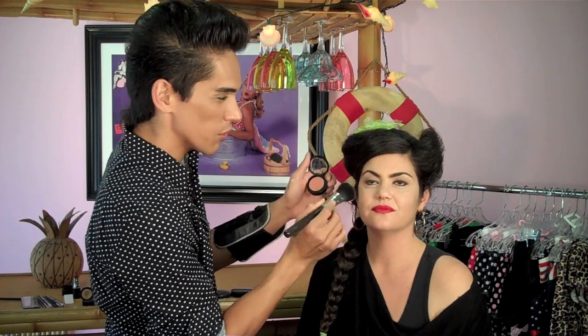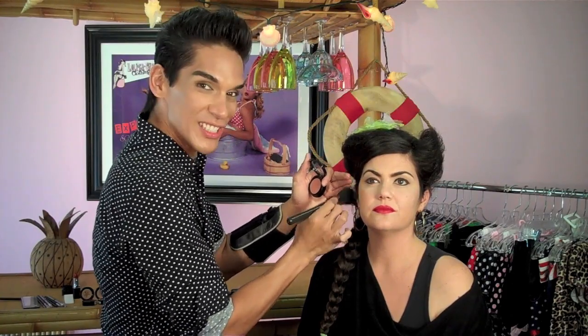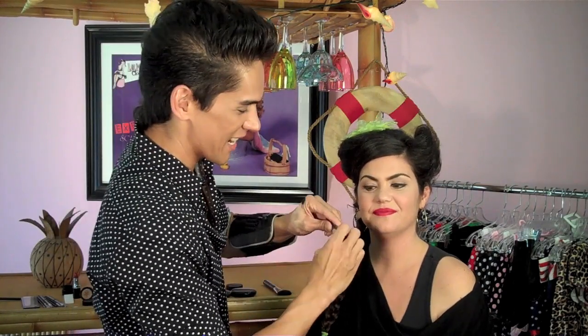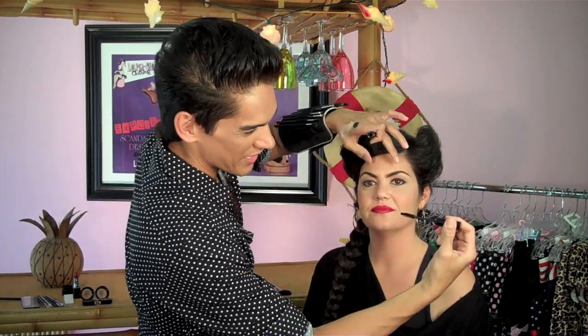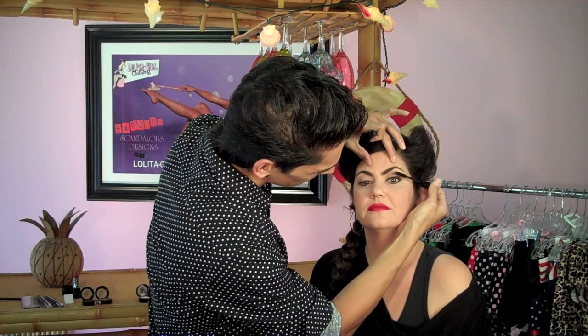To finish the look, we're going to add a little color to the cheeks and some mascara and you're done. Grab a neutral color shade and sweep it against the apples of the cheeks — it's all about the apples of the cheeks in the 50s, so the color starts right there. Then apply a little mascara.